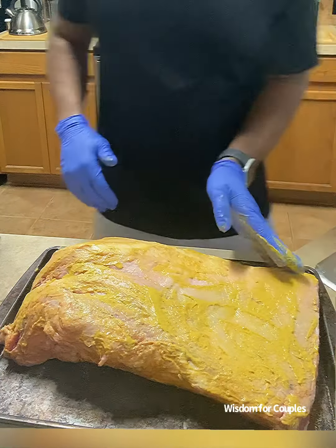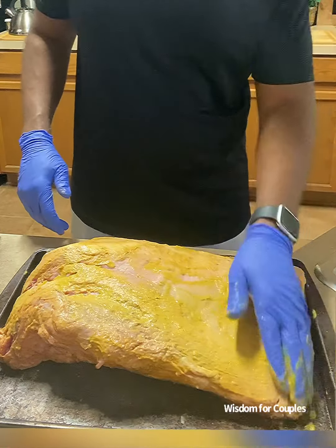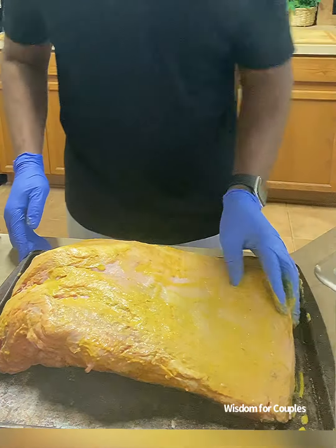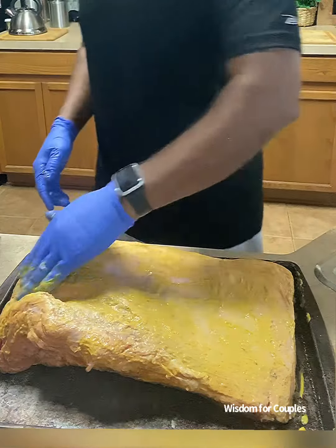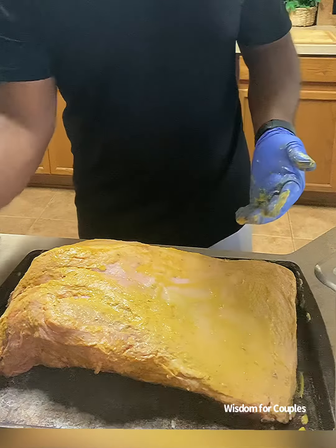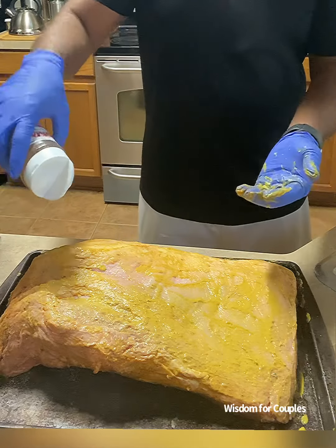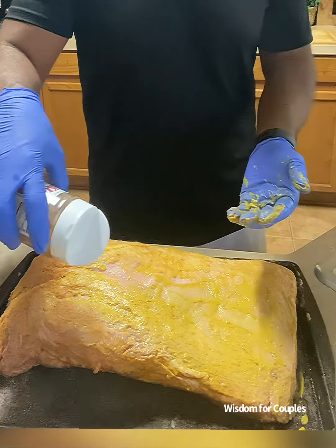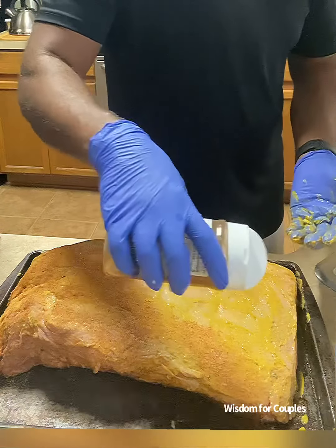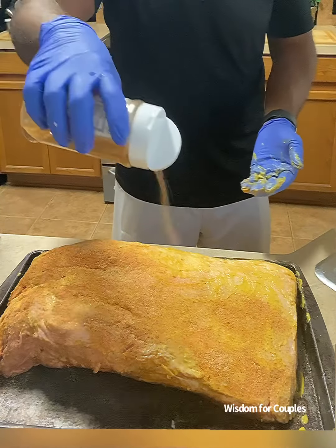Now, I'll be smoking this brisket with mesquite wood as I really love the flavor and it really burns and smokes well. We'll be smoking the brisket until it reaches an internal temperature of 195 degrees Fahrenheit. It should be properly smoked depending on the method you use. My brisket is a 13-pound brisket.